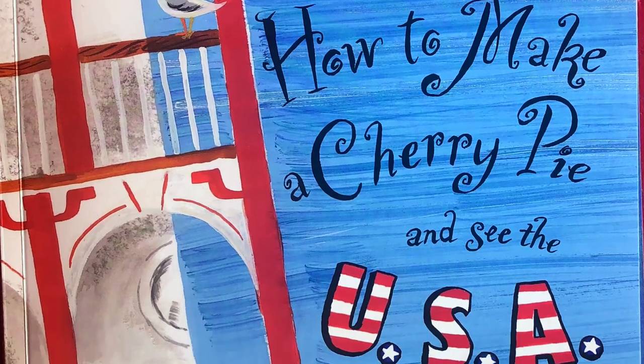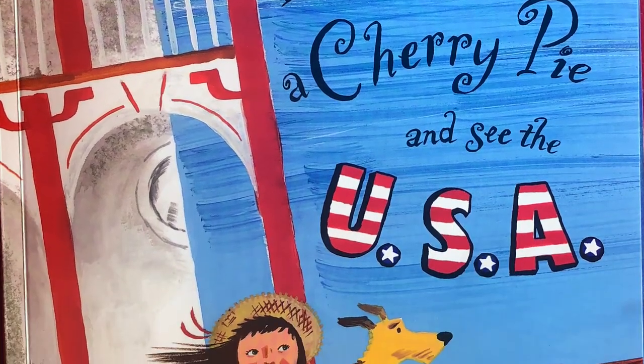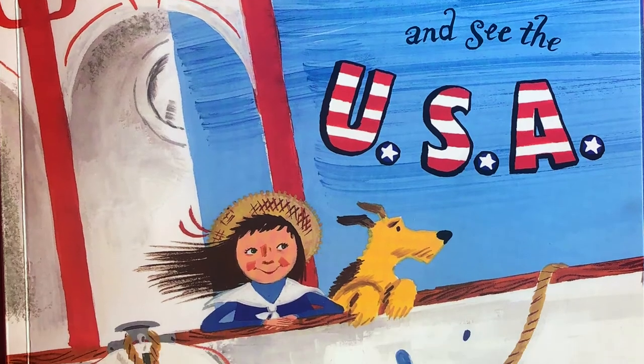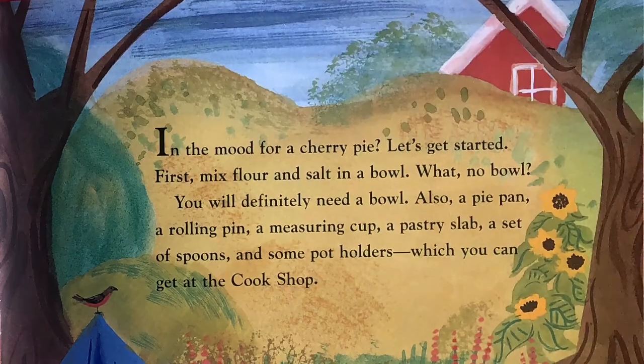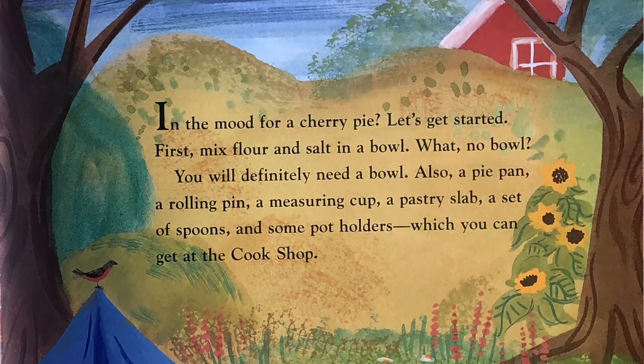How to Make a Cherry Pie and See the USA by Marjorie Priceman. In the mood for a cherry pie? Let's get started.